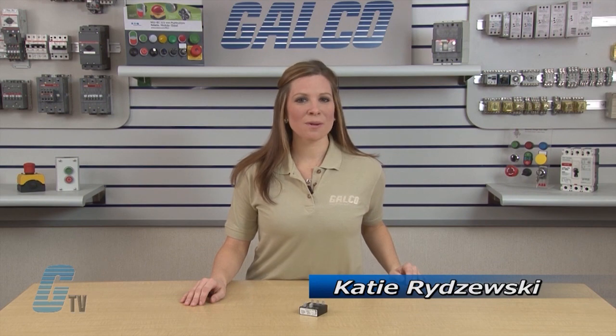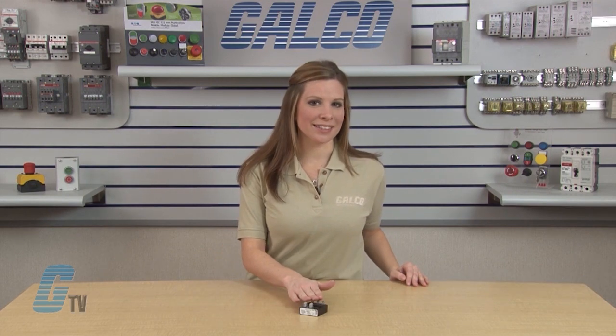Welcome to G-TV! Today I will be showing you the SSAC Timing Relays KSDR Series.